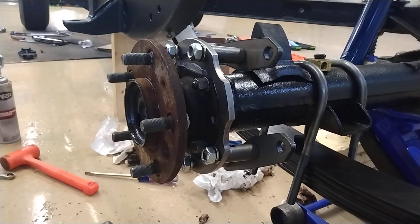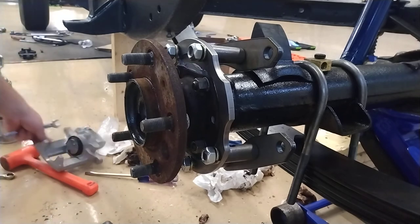These have threadlocker on them, so you're going to want to put threadlocker back on.